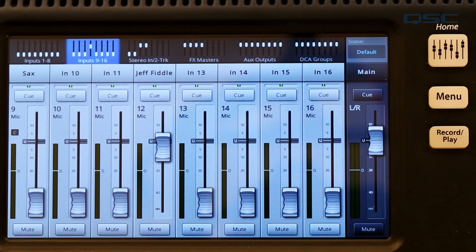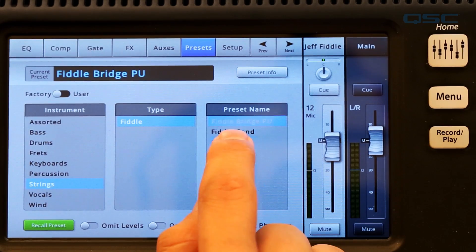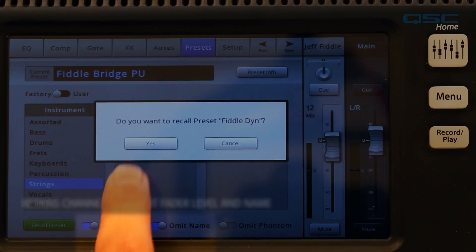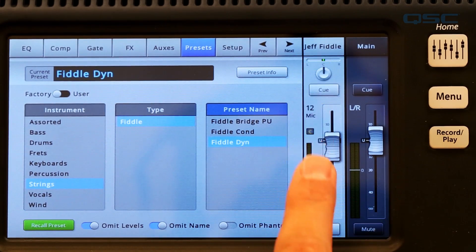Let's say that you are midway through setting up your mix — you've customized some channel names and made some level adjustments on your main faders, but now you've decided that the preset you've used for Jeff's Fiddle isn't right for your mix and you want to recall a different preset, but keep your custom channel name and level adjustments. To do that, simply choose a new preset and engage the Omit Levels and Omit Name options. This will place all of the EQs, comps, and gates, but leave the existing levels and names alone.